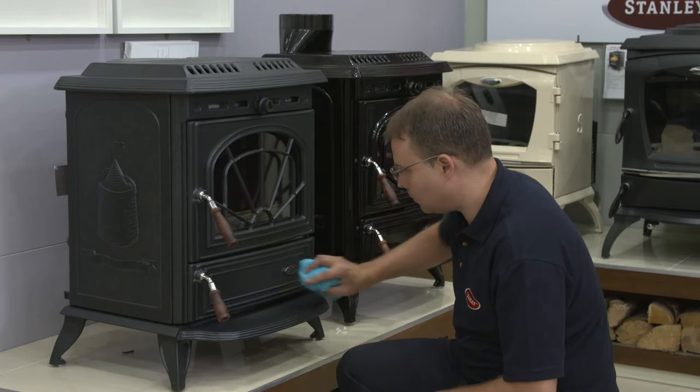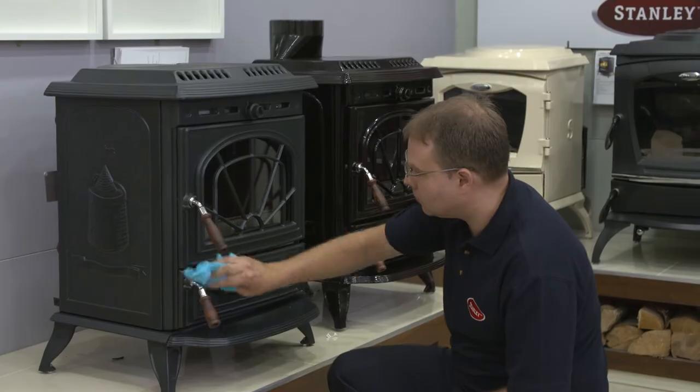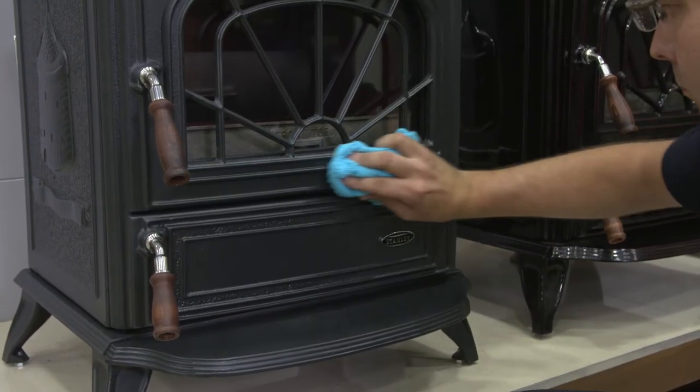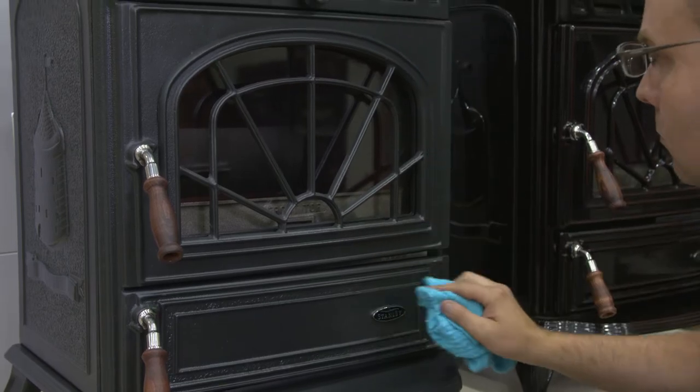For your matte black stove, use a dry cloth to remove any dust or dirt. Do not use any water on the matte black finish, as this will cause it to rust. Again, ensure you do this when the stove is cool.